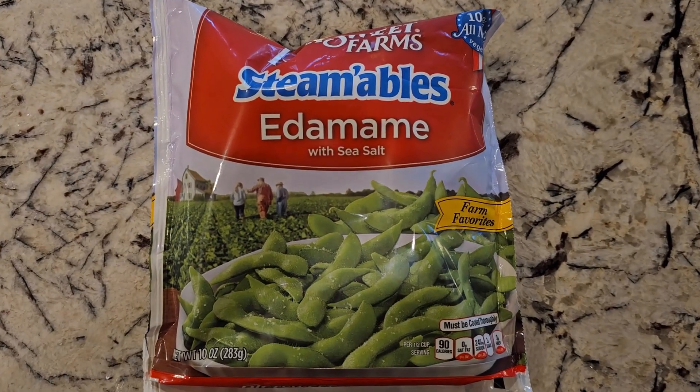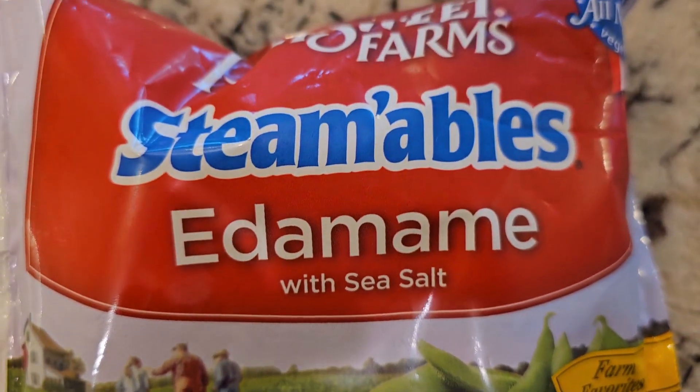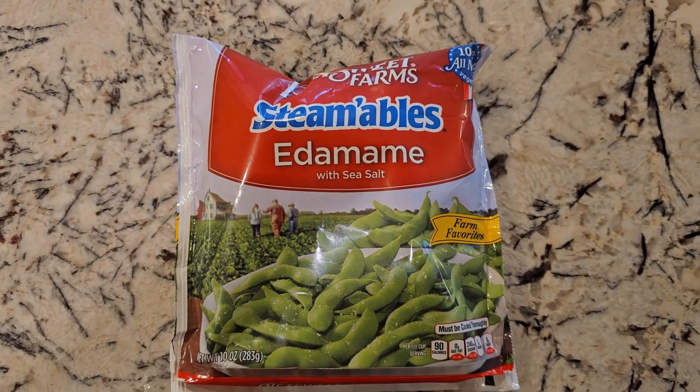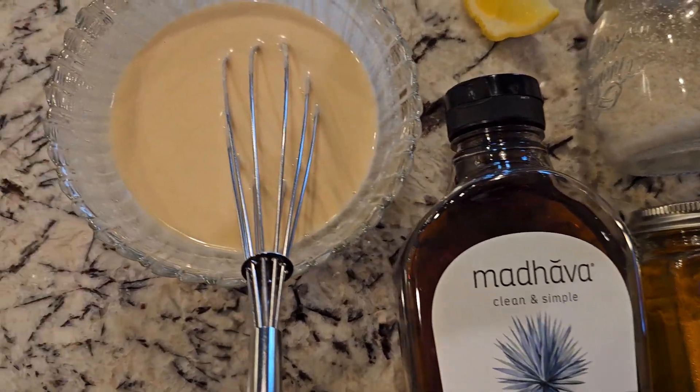For the edamame, I just put them in the microwave for five minutes, take them out of their shells, and you're good to go. For the dressing, you will thin it out with water.